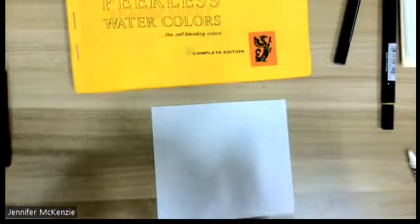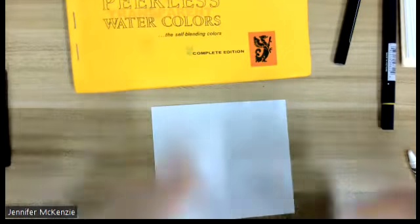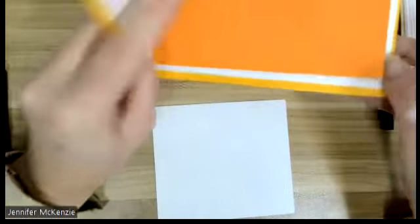When your students feel like they have decorated their squares, you just add some watercolor on top. There's no right or wrong way to do this.